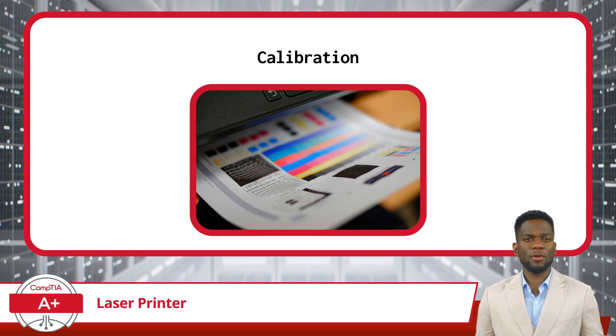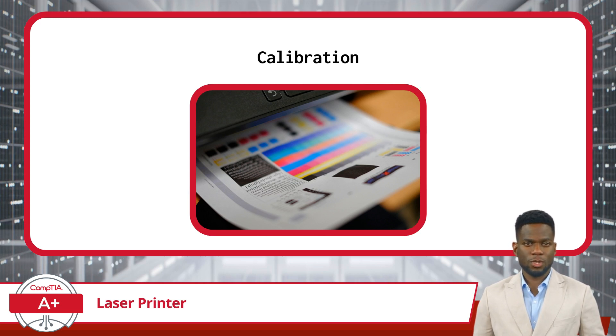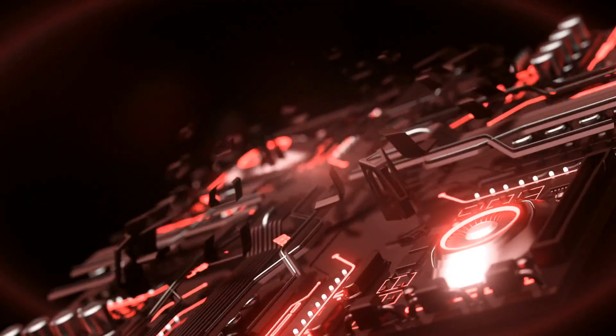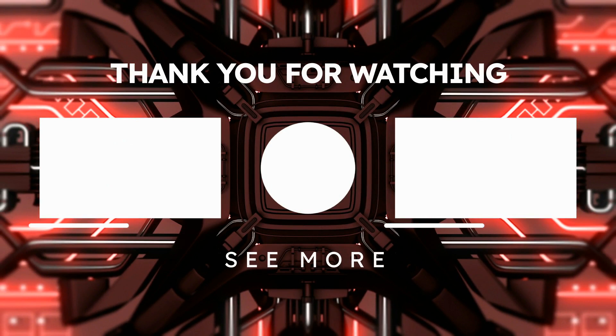Regular calibration is essential for maintaining print quality and preventing issues. It's recommended to calibrate the printer periodically, especially after replacing toner cartridges or performing maintenance tasks. Thank you for watching — subscribe for more great content.